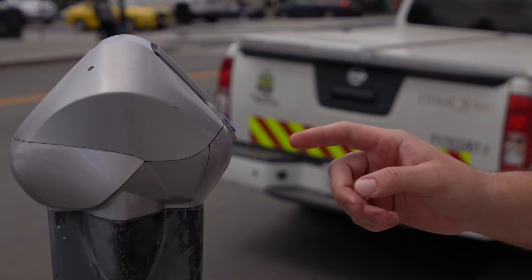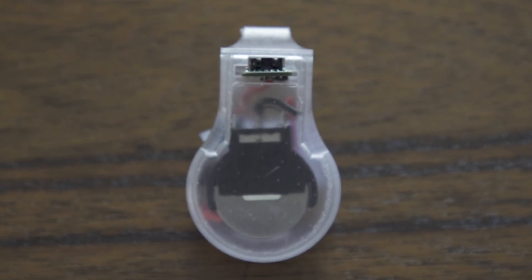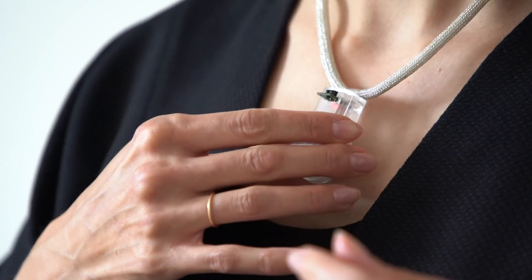When we touch contaminated surfaces and then touch our mouth, nose, or eyes, we could indirectly infect ourselves. A small team at the NASA Jet Propulsion Laboratory developed the concept of Pulse — a 3D printed pendant worn as a necklace which pulses or vibrates to warn a person when their hand is nearing their face.